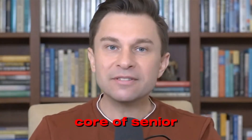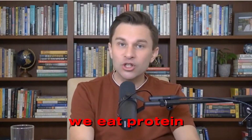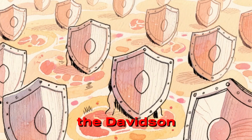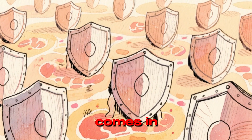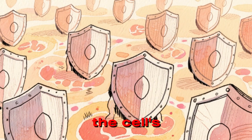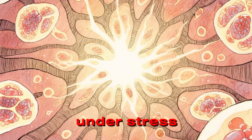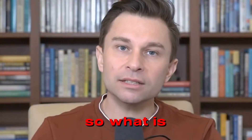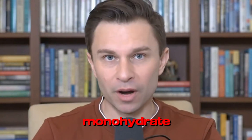This is the core of senior nutrition failure. We eat protein, but we lack the energy to utilize it. This is where the David Sinclair nutrition philosophy comes in — you need to optimize the cell's ability to function under stress. We need a compound that recycles that energy instantly. So what is this compound? It's creatine monohydrate.